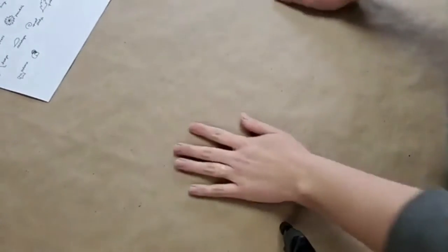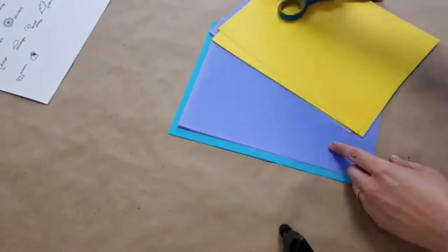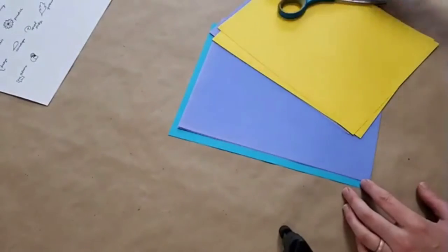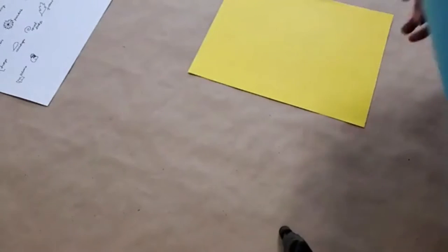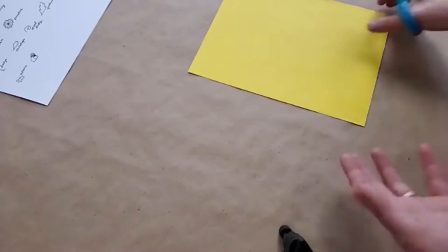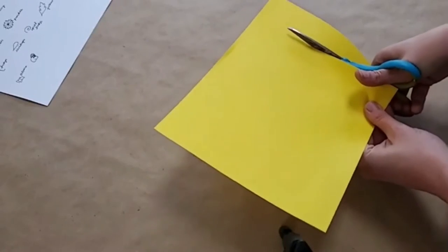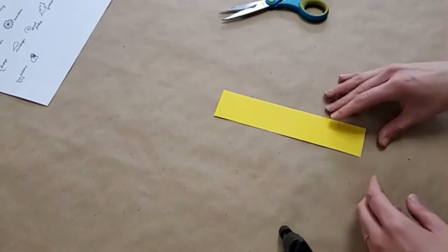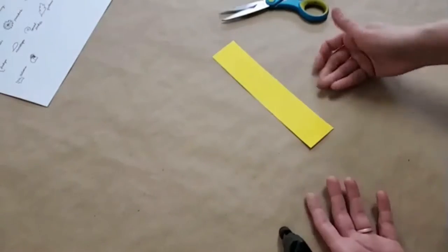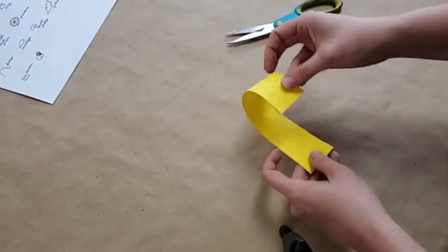I'm going to be working right here on my table so you guys can see me. The very first thing we're going to do is start with our sheets of paper and our scissors. I'm actually going to build my reference board here with all the different techniques and then label them. So the very first thing — let's start with the yellow paper. If we want to make this paper stand up, an easy way to do that is to turn it into a tube.